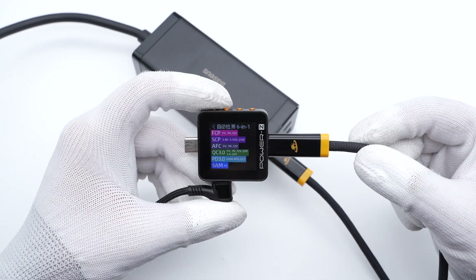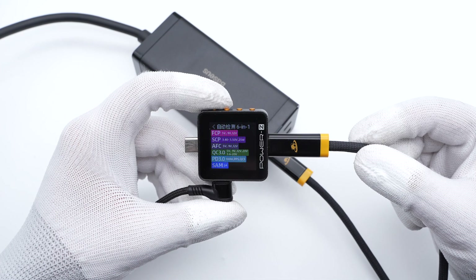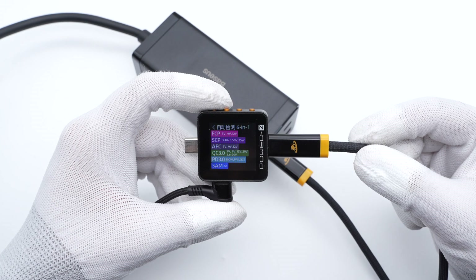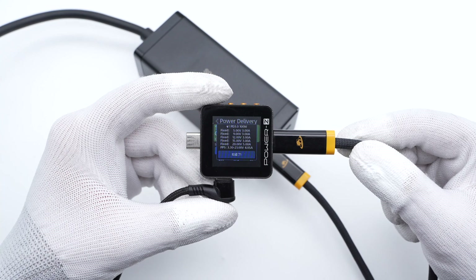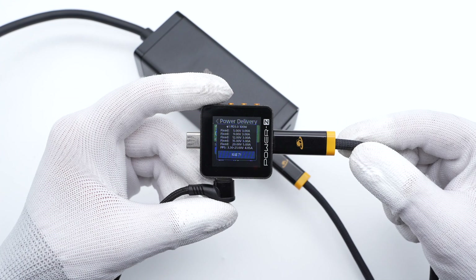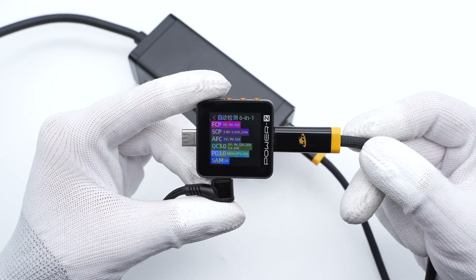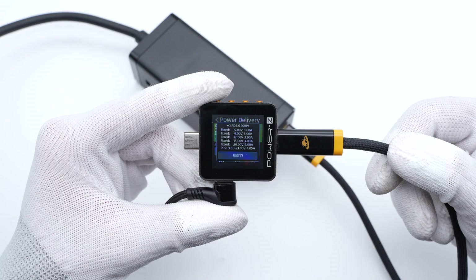The Trigelat PowerZ KM002C shows USB-C1 supports FCP, SCP, AFC, QC3.0, PD3.0, PPS, and QC5 protocols. It also supports five fixed voltage profiles: 5V/3A, 9V/3A, 12V/3A, 15V/3A, 20V/5A, and a PPS profile. We found that the supported protocols and PDO table of USB-C2 are exactly the same as USB-C1.